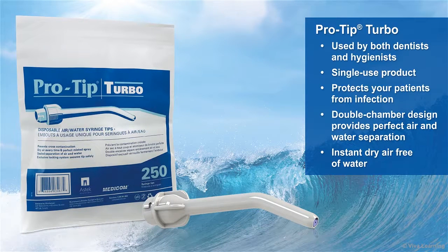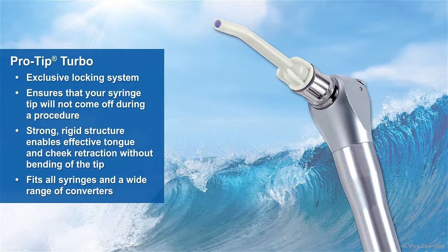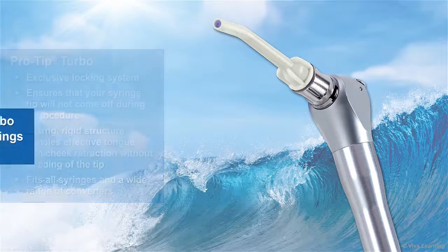Used by both dentists and hygienists, Medicom's ProTip Turbo gives you everything you want and need in an air and water syringe tip. As a single-use product, it protects your patients from infection. Its double-chamber design provides perfect air and water separation, giving you instant dry air, free of water. ProTip Turbo's exclusive locking system ensures that your syringe tip will not come off during a procedure. Its strong, rigid structure enables effective tongue and cheek retraction without bending of the tip, and it fits all syringes and a wide range of converters.